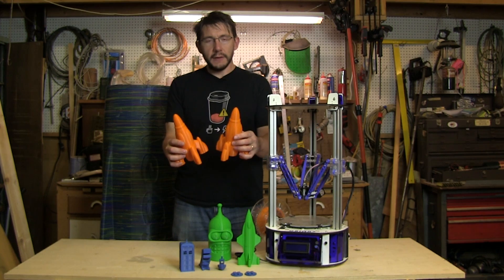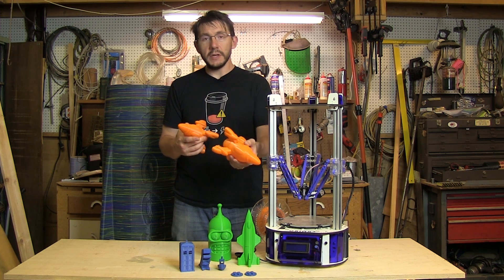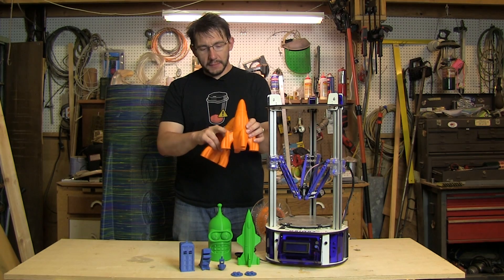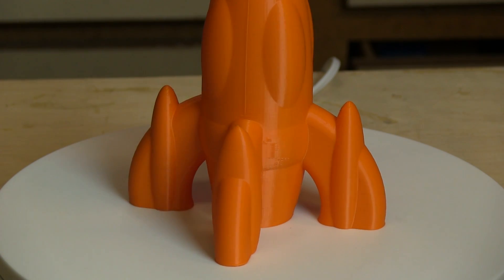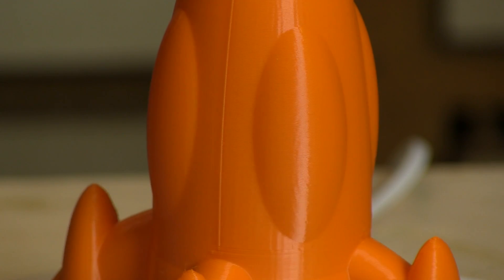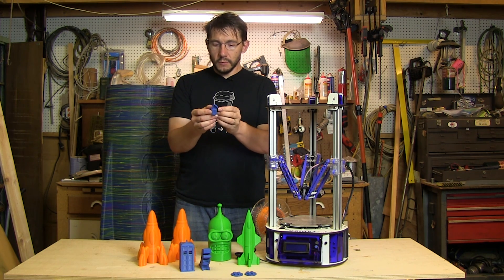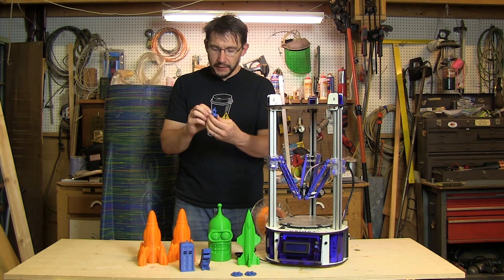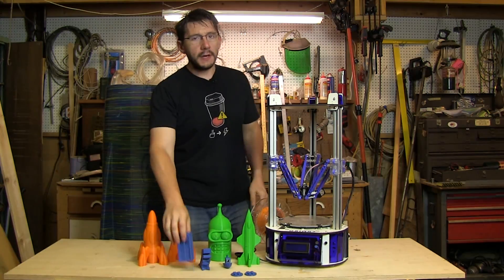These two rockets were interesting because I tried two different methods. The squishy one was printed using Simplify3D's vase mode — one continuous perimeter — but it left some gaps. So I printed this one with three perimeters: still hollow but with thicker walls, and it looks amazing. The 3D Benchy came out really, really well. I'm impressed with the bridging and the top layer fill — it actually came out better than a lot of other printers I've used.